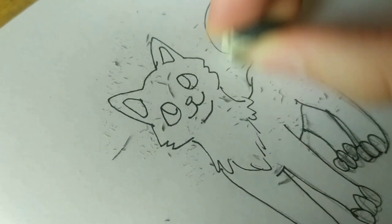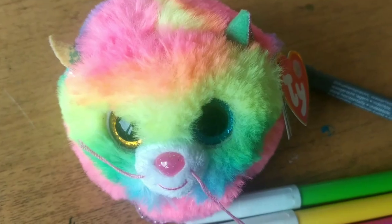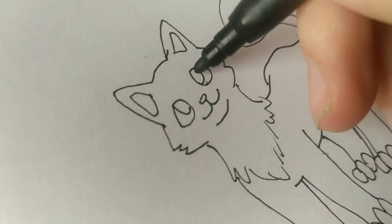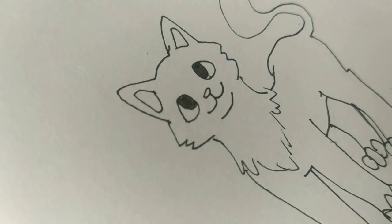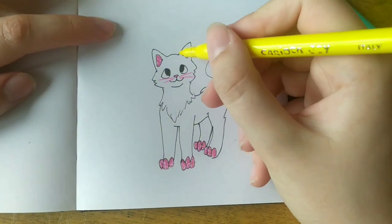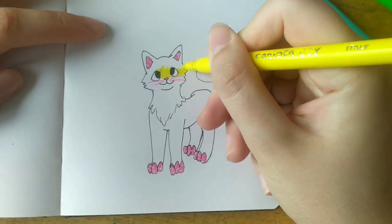Now I'm erasing the sketch because it's time to color in the drawing. These are the colors I found that are the closest to Gizmo's color scheme. I was coloring in Gizmo's eyes and he had glitter inside his ears and on his paws, so I just added some dots there to make it a little bit more interesting.